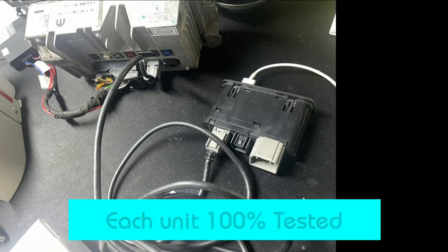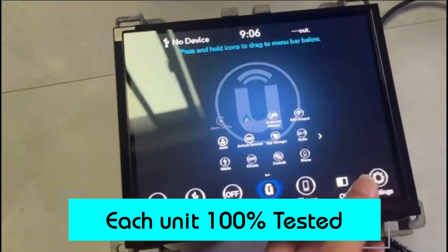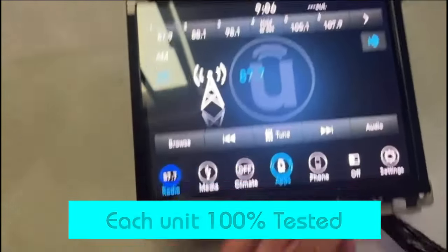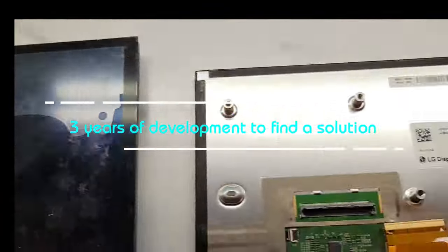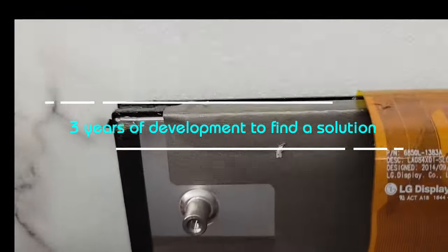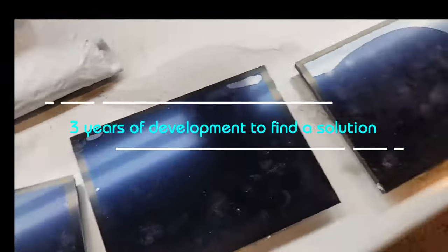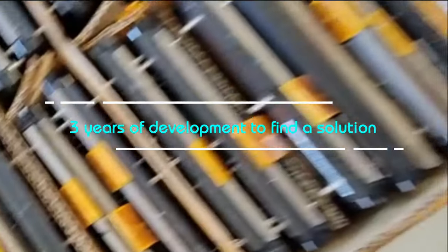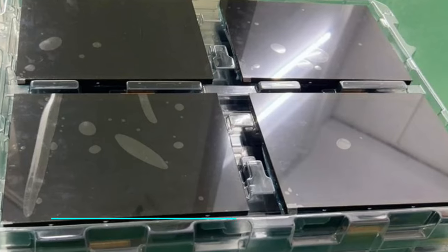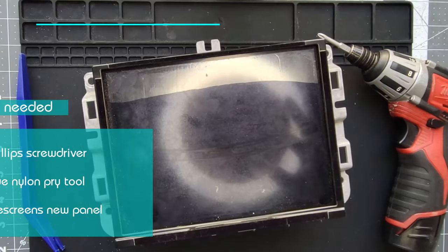It comes shipped to you in special packaging to protect it from static and shock. Each unit is tested fully to make sure you'd only have to do the job once without having to deal with returns or questions or callbacks. Very simple installation. This was designed over three years of engineering and testing to find an appropriate solution. And just like anything, you'll find many replicas online. The way to get the right product is qscreens.com on the shop page. We've gone through many iterations, and many of those have been copied by others. We've got 10,000 units out in the market.